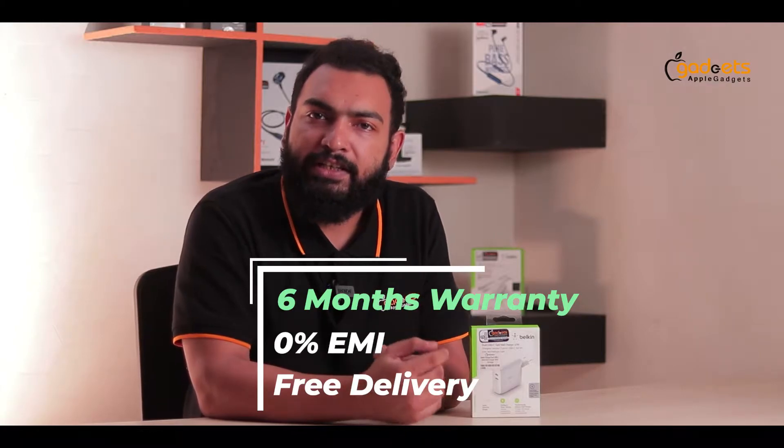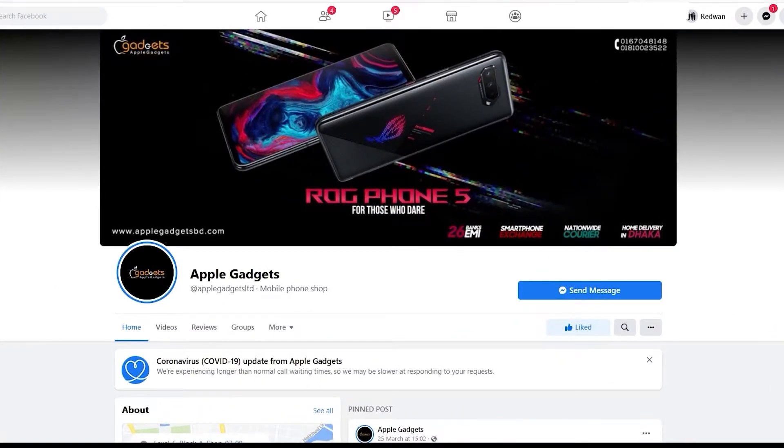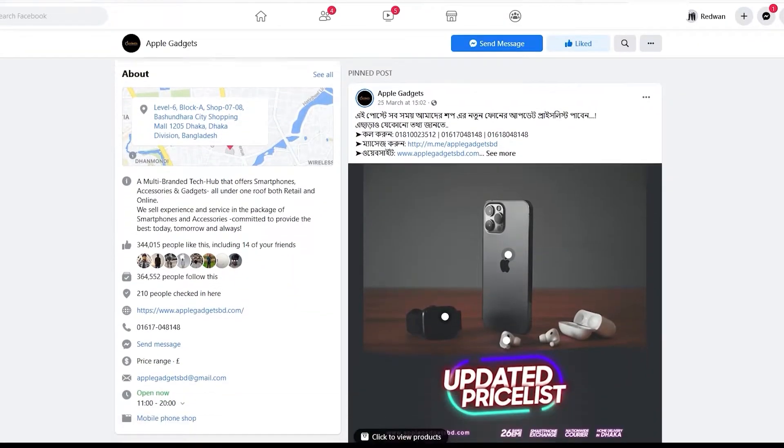We have a 6-month warranty, 0% EMI, and free delivery with a reasonable price. Apple Gajda's Facebook page is logged in. This is a 100% genuine product. This is guaranteed.